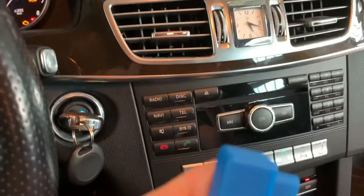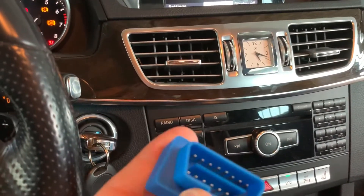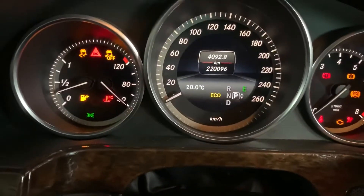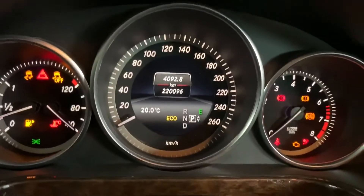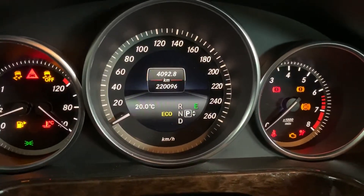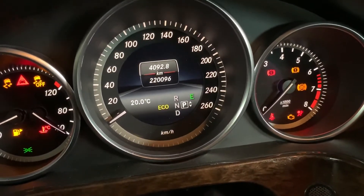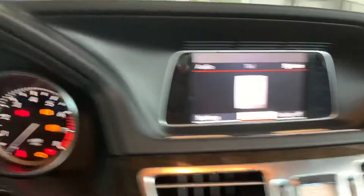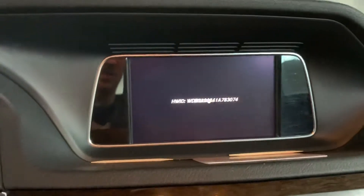Now I'm going to use my OBD2 plug to activate the Sport Plus, also called Agility Control. I just turn the ignition on, do not start the motor, and then I plug this into the OBD diagnostic port. Not easy with one hand, but finally done, and then we observe the command screen for messages. This is Audio 20.